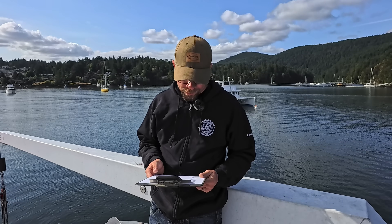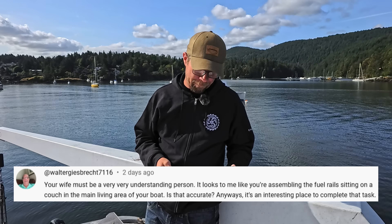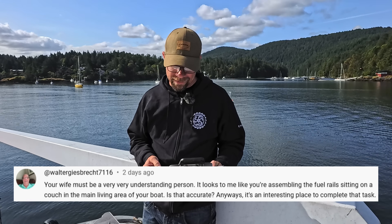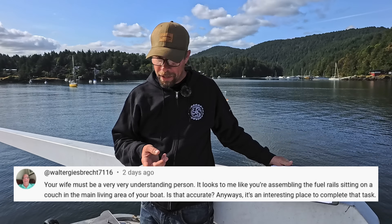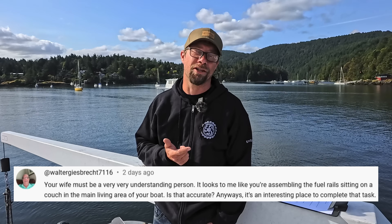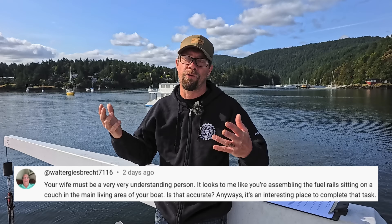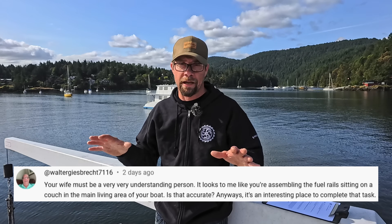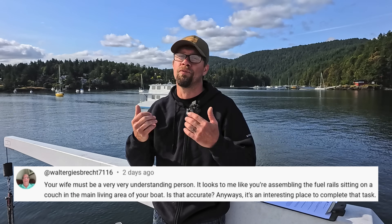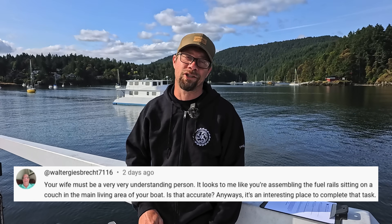We have a question from Walter Geisbrecht 7116: Your wife must be a very understanding person — it looks like you're assembling the fuel rails sitting on the couch in the main living area of your boat. Is that accurate? Yes, on all accounts. I do have a very understanding wife, and yes, I was sitting on the couch in the main salon because that is the most comfortable place to assemble fuel rails. Fortunately, we've been in a refit for years, so our living area wasn't super spotless — we had dust and dirt everywhere. Janice was very accommodating, and I got to watch a Marvel movie while doing it.